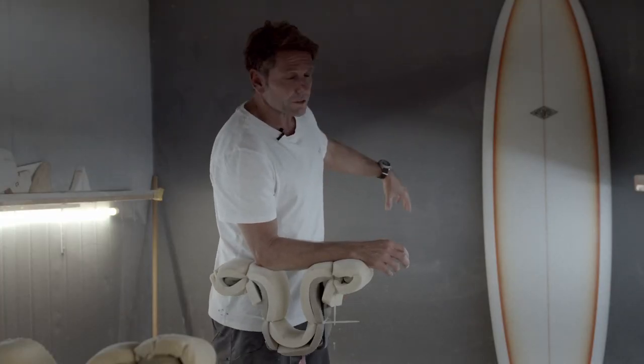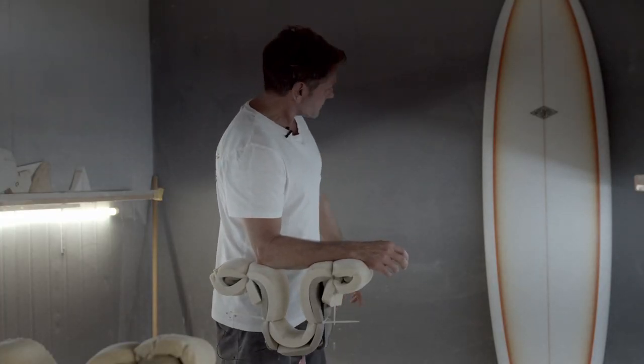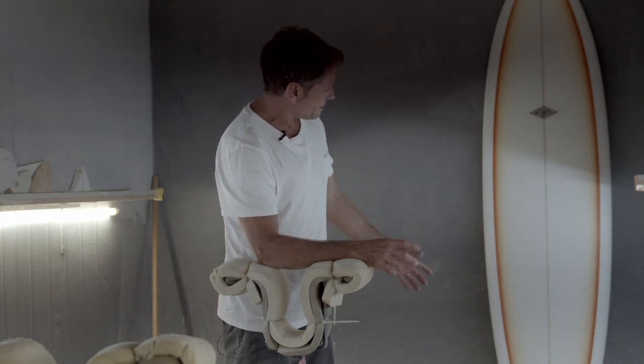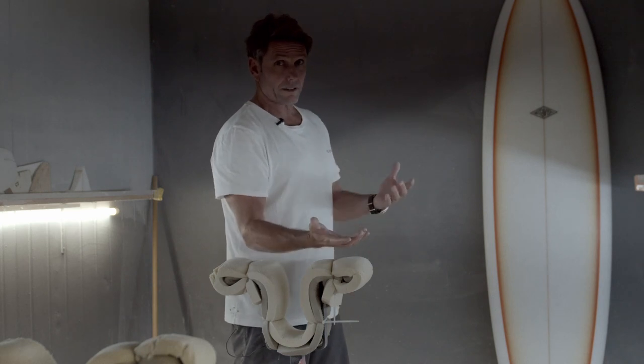It's got that beautiful egg-ish style outline, a little bit more hip between your feet, a bit more pod in the back end, and a bit more area in the tail than a lot of our other pintails.